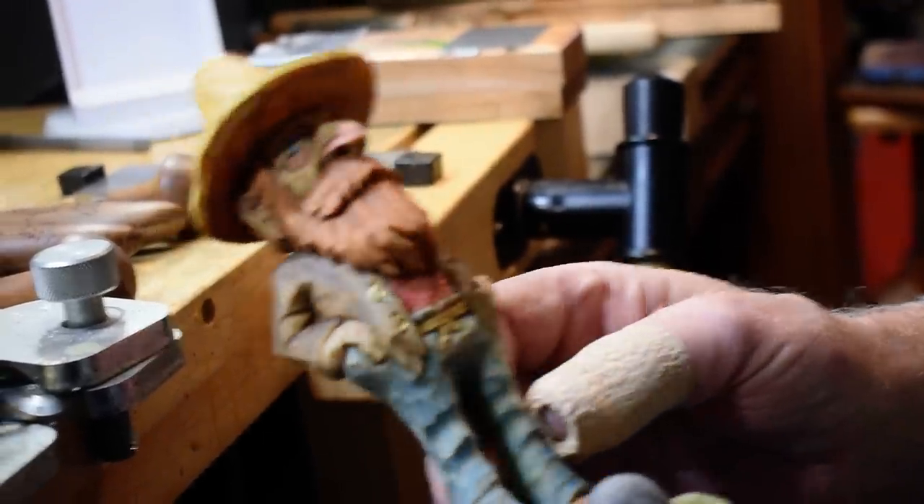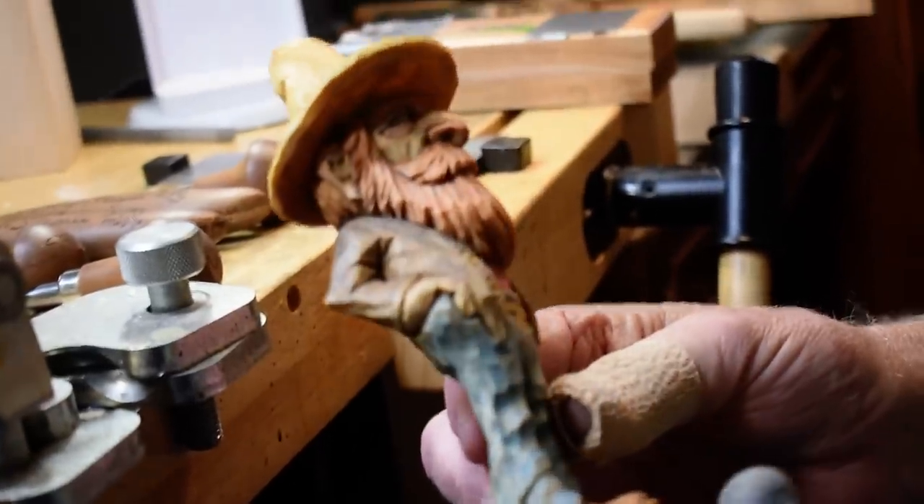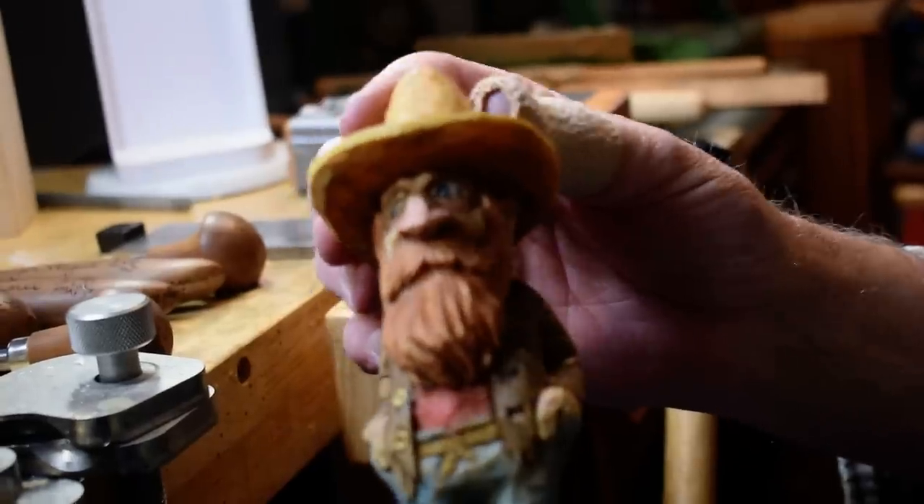Hey guys, we're back. I finished up this old hillbilly here. I got him painted — I'll kind of turn him around and let you see him.